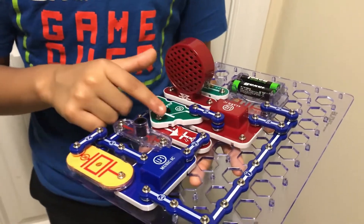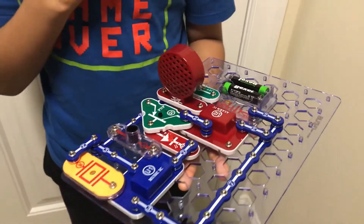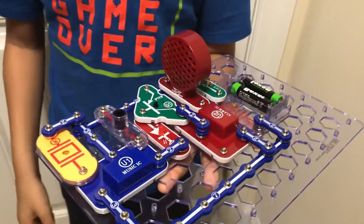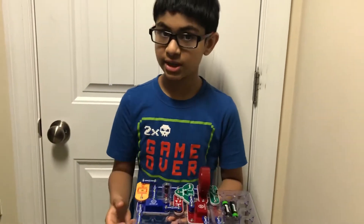It tells the red LED light and the speaker that it should make a noise and start blinking. When it sees that the light is off, it tells them not to make any light and not to make any noise.